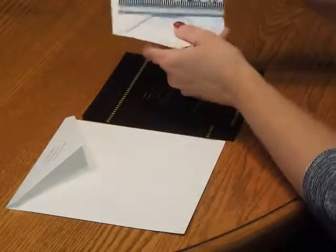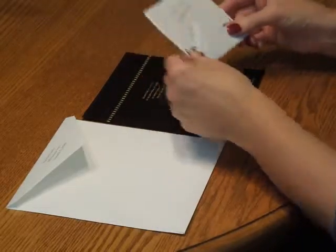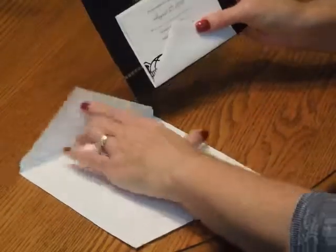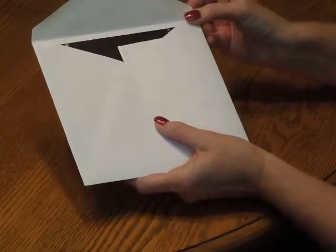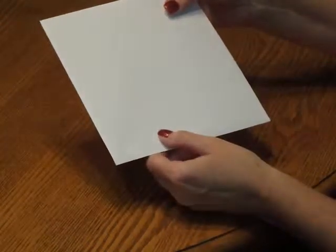Then pick up the response card and tuck that underneath the response card envelope flap. Place that directly over the reception card. Pick up the entire ensemble and insert it into the envelope so the front of the invitation is facing the back of the envelope. Close your flap, seal it, and it's ready for mailing.